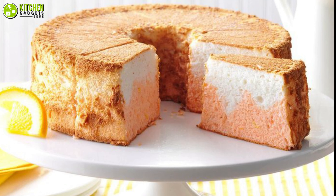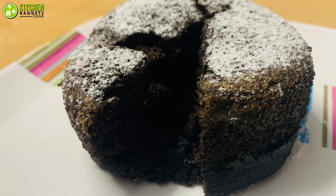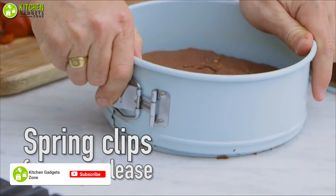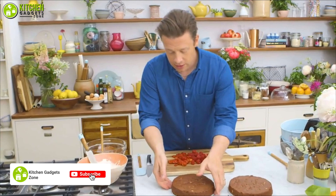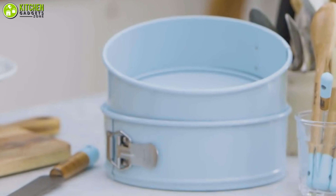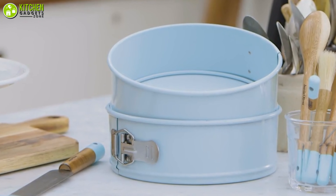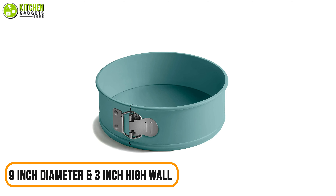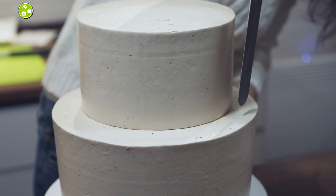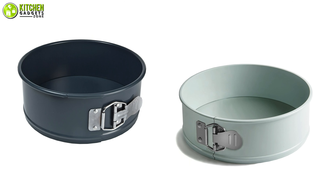Do you have a hard time demolding your soft angel food cakes? To avoid the risk of this delicate cake breaking, you need to use a springform pan, which won't require you to demold your cake upside down — you can just loosen the sides. Such a pan is the Jamie Oliver cake tin, which comes in a beautifully soothing color with a springform design. It's well made with a nine-inch diameter and a three-inch high wall, which allows you to make a tall cake. Its carbon steel surface helps provide even heat for baking your cake to perfection.